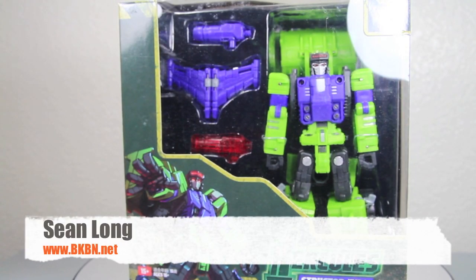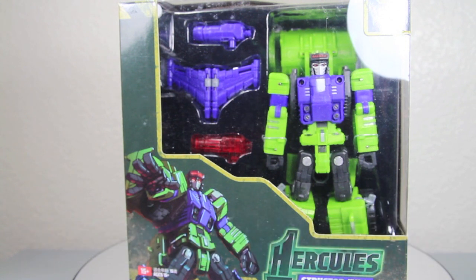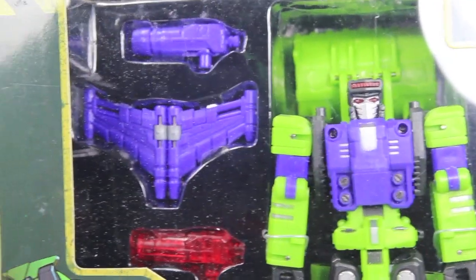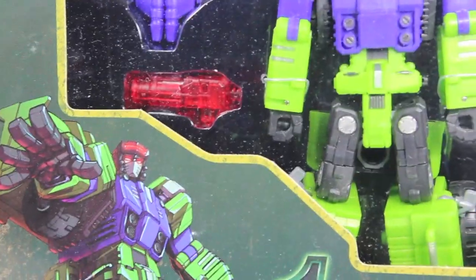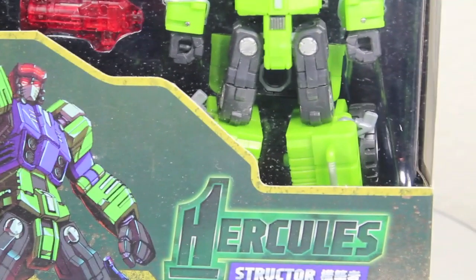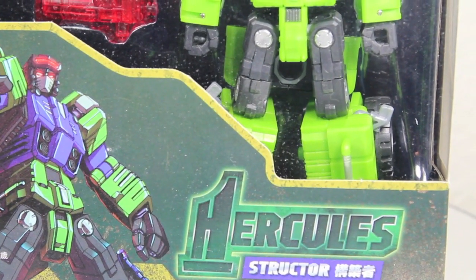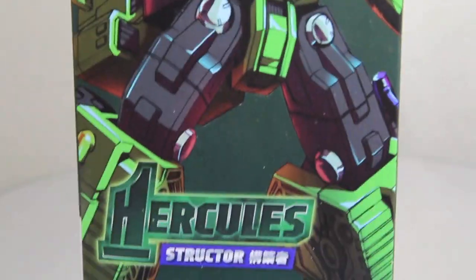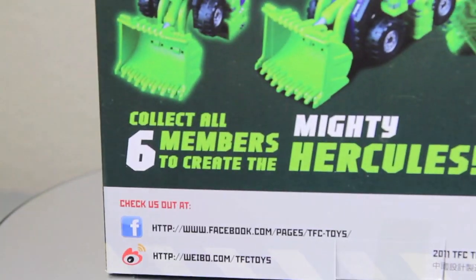Here's your big review of the TFC Toys Hercules Structor, aka classic Scrapper figure. Here we got the packaging with a nice window box of Structor, with a nice art of him and Hercules Structor. The side of the box shows all his different modes, while the other side has a nice box art of him. The back shows also all three of his modes, which is very cool.